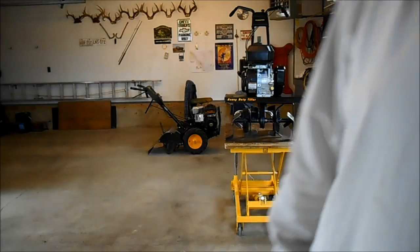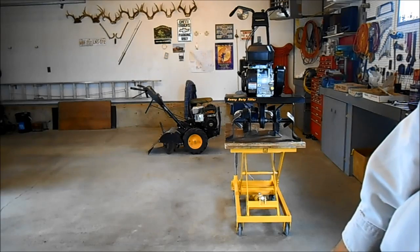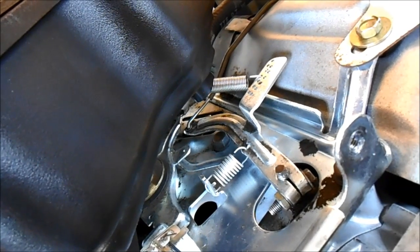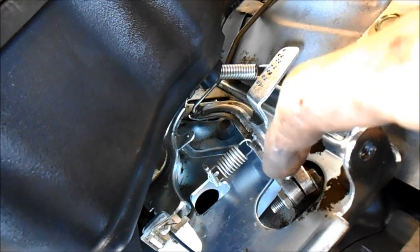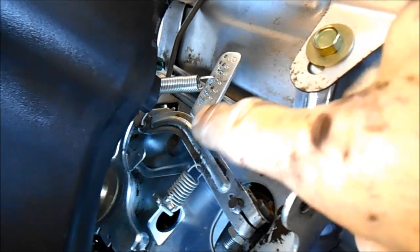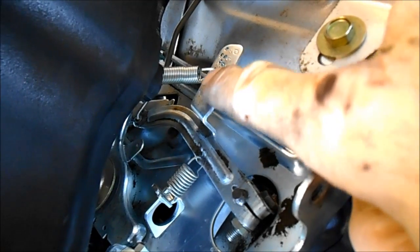There's absolutely no adjustment, so I'm going to go 180 degrees the other way, and we'll come right back. So normally you don't have to adjust this part of the governor — normally you can move this spring. You can see how these numbers go from up here to down here, and usually a mid-range connection in here is about right.